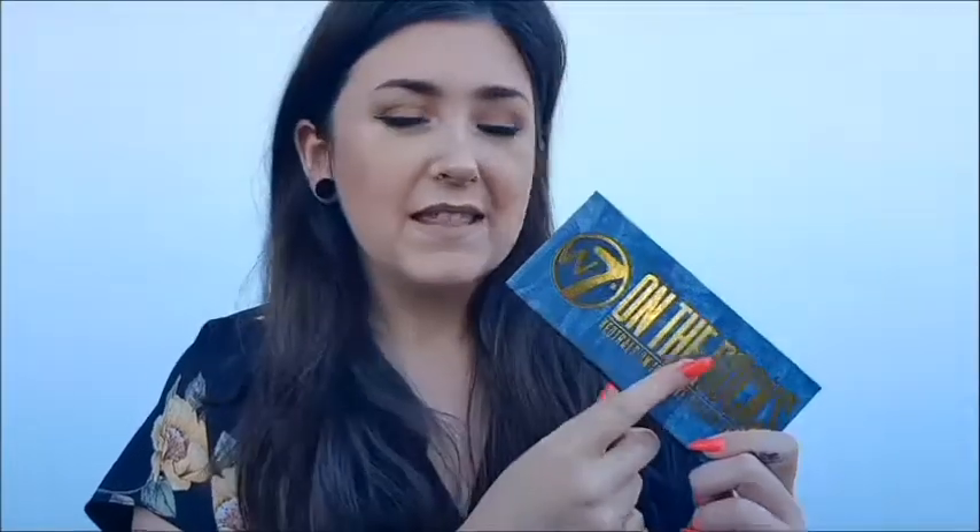The Anastasia Beverly Hills palette retails for something like £50, and this is £5, so we'll see. I do a mini tutorial in this video and I create this look. I am not a makeup artist, just for the record, so don't come for me.